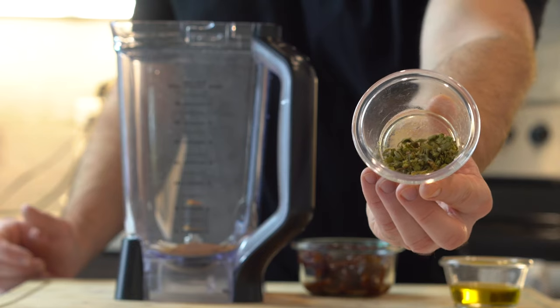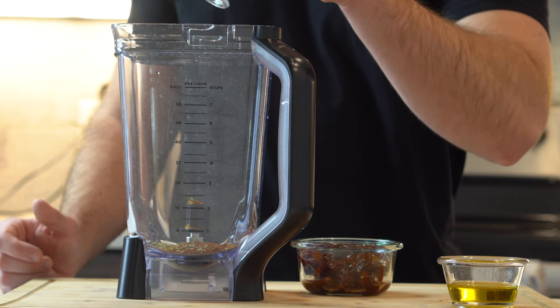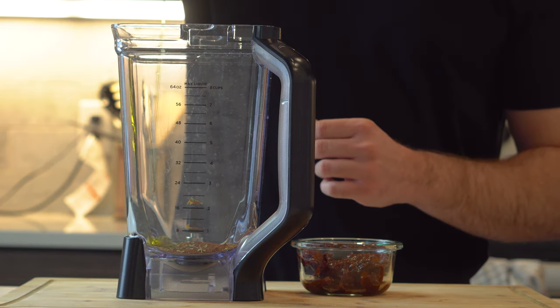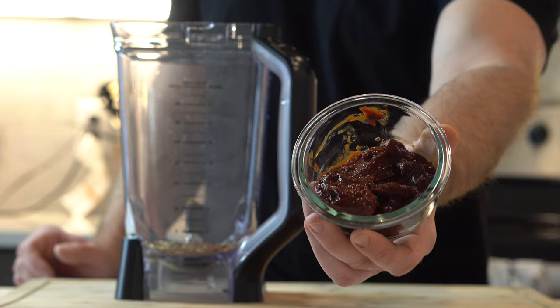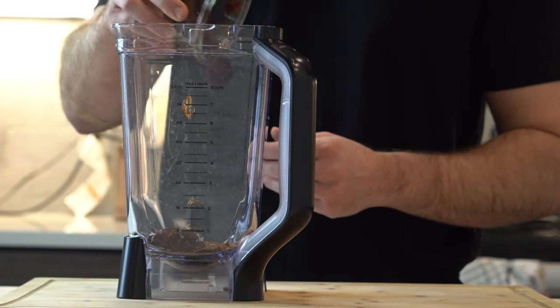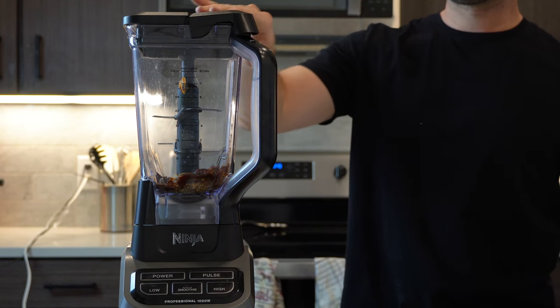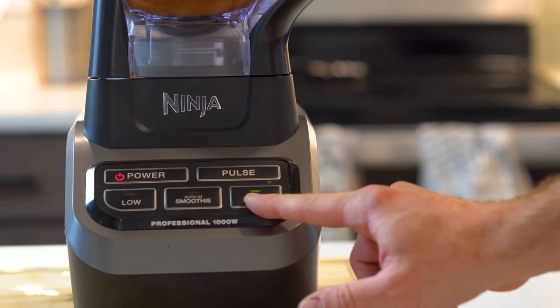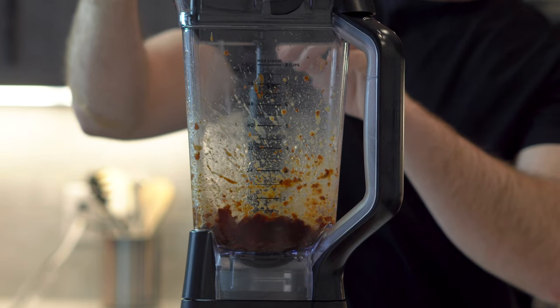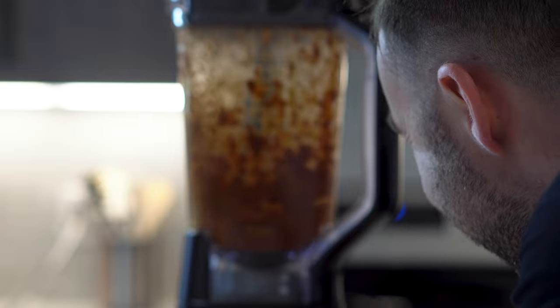One teaspoon of some dried oregano, two tablespoons of olive oil, four chipotle peppers in adobo sauce along with all the sauce from the can. Grab your blender of choice and blend on high. Slowly add three-fourths cup of water and make sure to stir so that it blends faster.